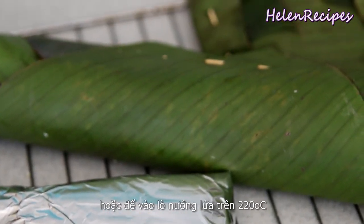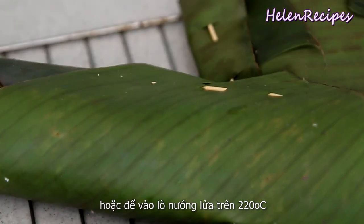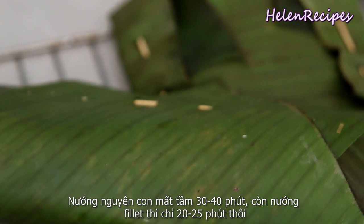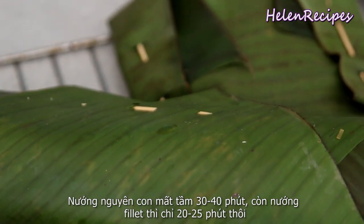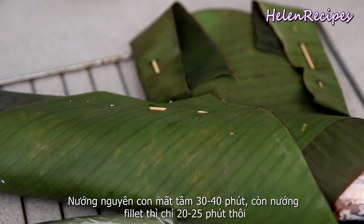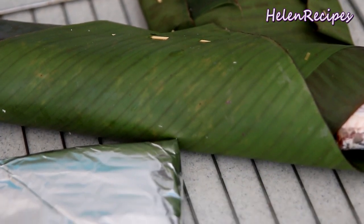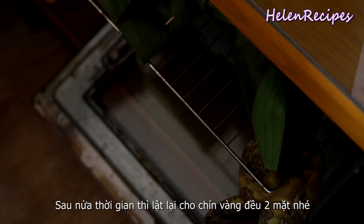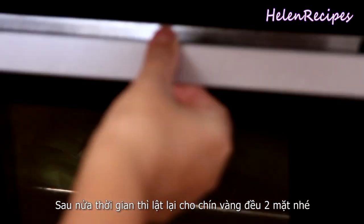It's best to grill over charcoal, or you can also bake it at 250 degrees Celsius or 450 Fahrenheit and grill for about 30 to 40 minutes if you're grilling whole. For the fillet, it just takes about 25 minutes. Halfway through, remember to give it a good flip so it's evenly cooked on both sides.